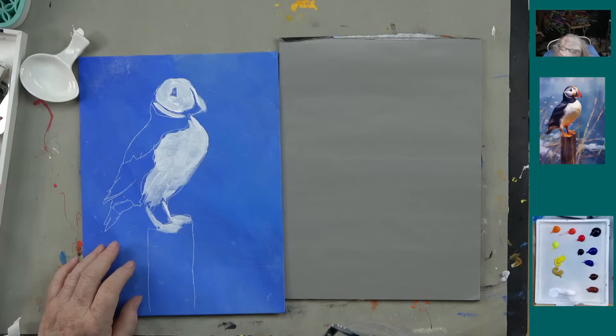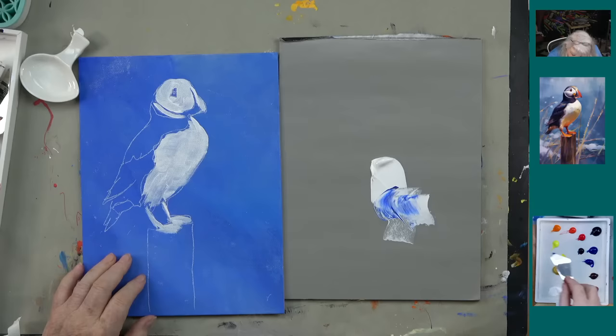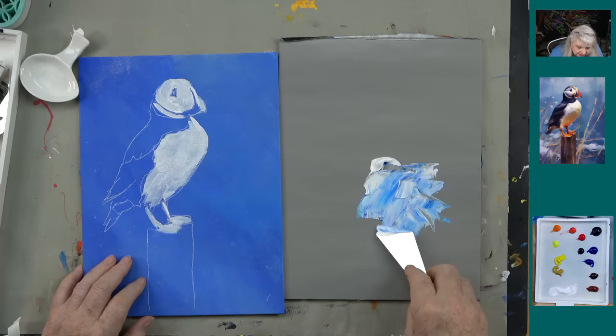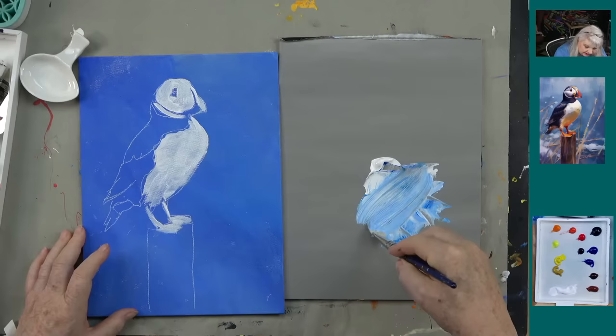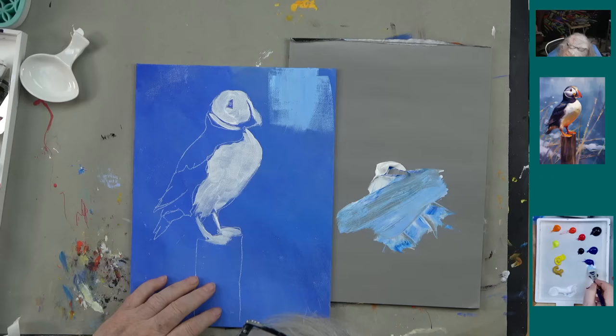I'm going to take a palette knife and get some white paint, and I want some phthalo blue — just a little, like kryptonite. We're going to do a combination of these and I don't want to mix this very well — that's the point. I'll be dipping my brush in all those colors and painting my background. I want the brush strokes in this case to be going kind of vertically — up and down.